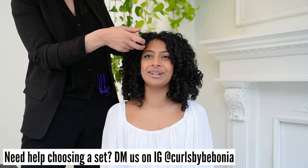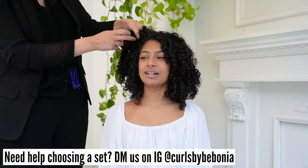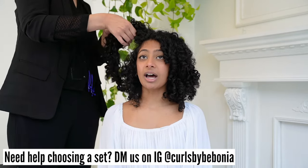If you need help choosing which set is right for you, feel free to DM us on Instagram at Curls by Bobonia for a product match.